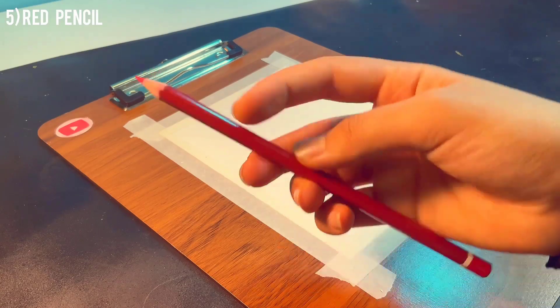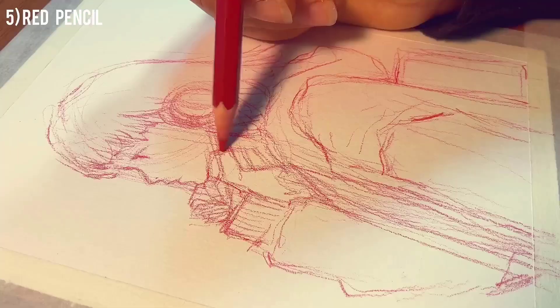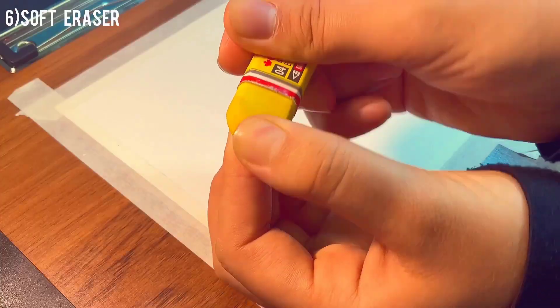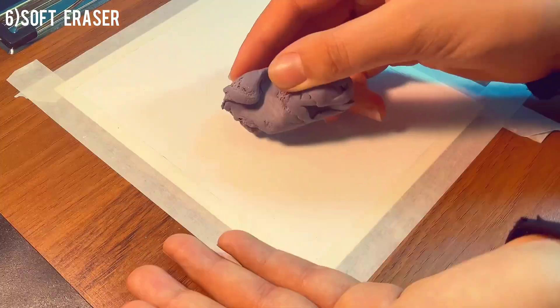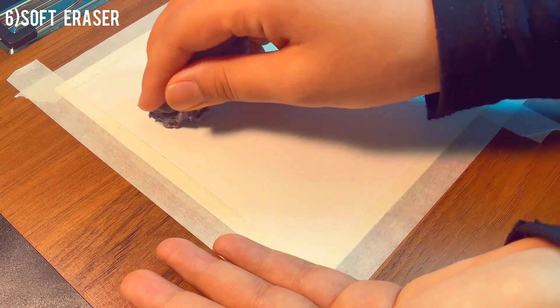For sketching, you need to use a pencil that doesn't smudge. If you use graphite, it might make messy smudges when you're adding colors. I personally use a red pencil and it works wonders. For erasing, be careful to use a soft eraser so you don't damage the texture of the paper — because if you damage it, you can see the effect when adding color and it's going to look bad.